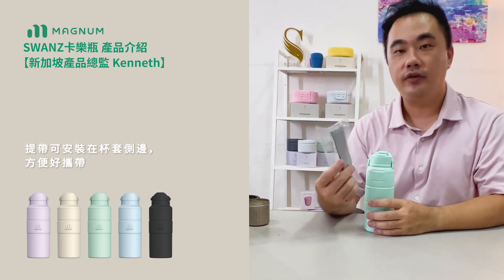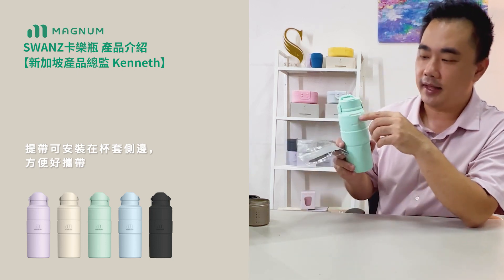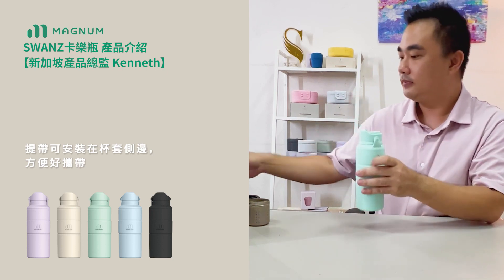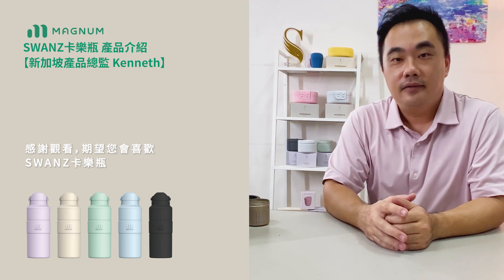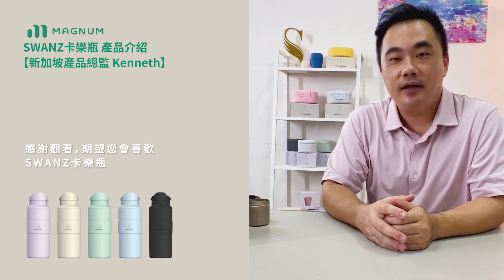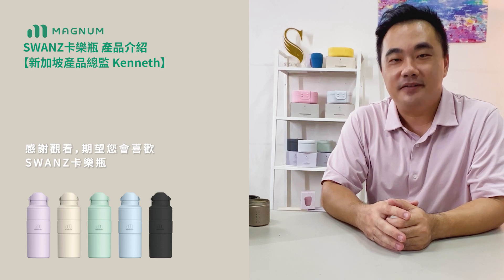It also comes with a complimentary polyester handle for you to carry it and store the other parts. Thank you very much for your time today, and we hope you enjoy using the Yono water bottle.